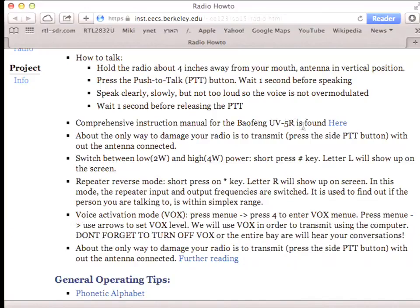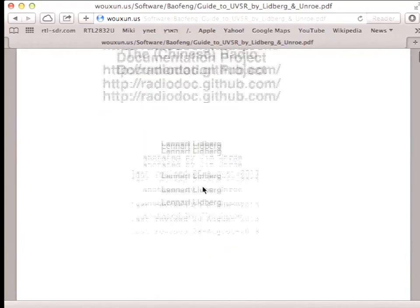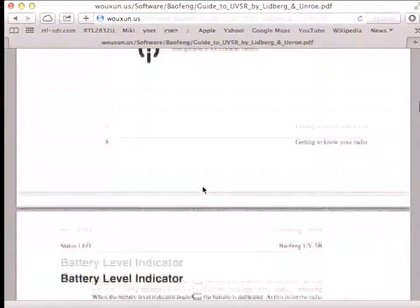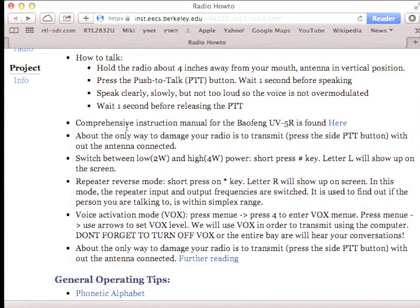There are comprehensive instructions on how to use it — I have a link to the radio documentation project, which has lots of information about this radio, how to program it, and so on. The only ways to damage this radio are transmitting without the antenna, putting it in water, or breaking it. So don't transmit when the antenna's not connected.